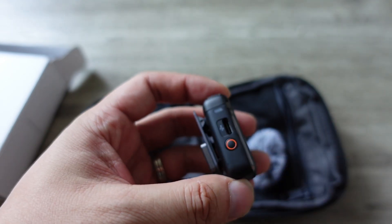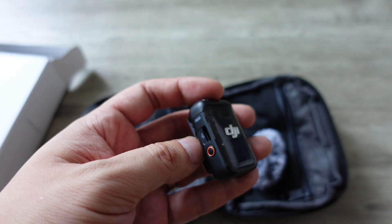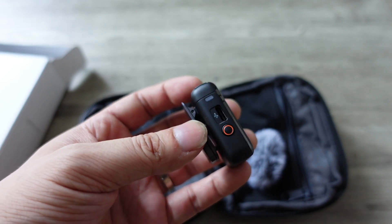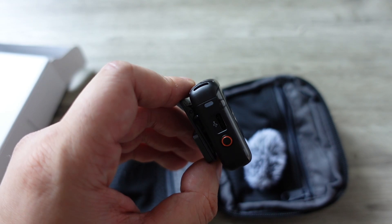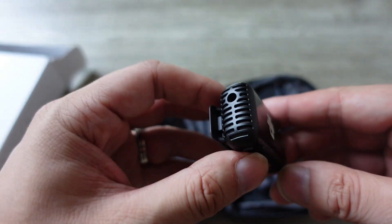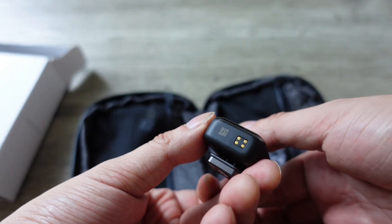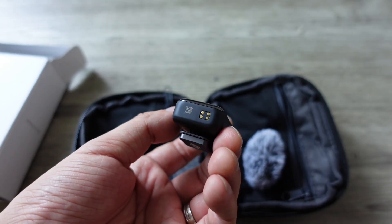On this side, you have the recording button, another indicator light, and the USB-C port for charging and connecting. If you want to use it wired, you can connect it to your phone or something, but most people will just be using this to charge. It gives you six hours of battery, and there's also a magnetic attachment here for attaching something else.